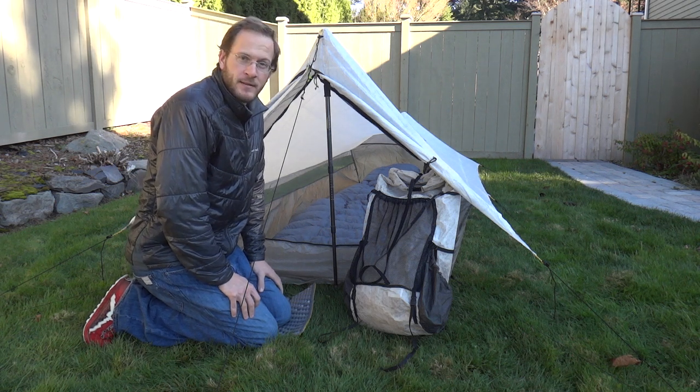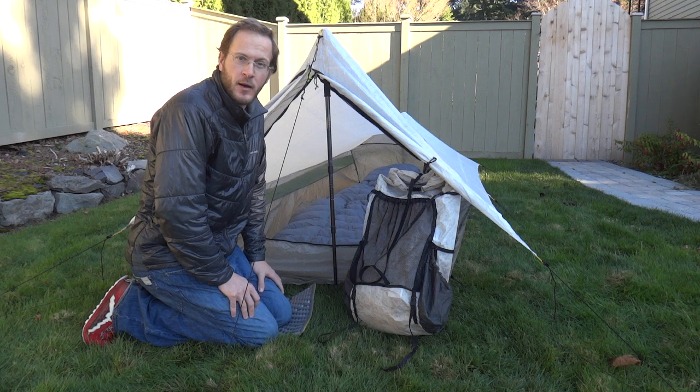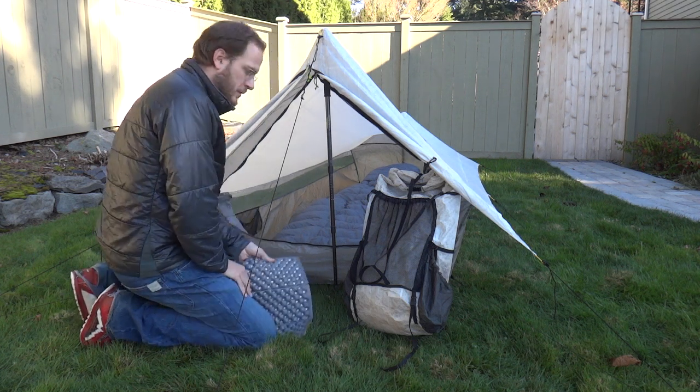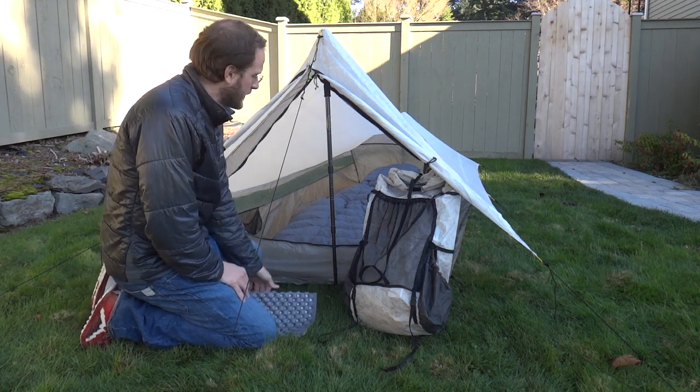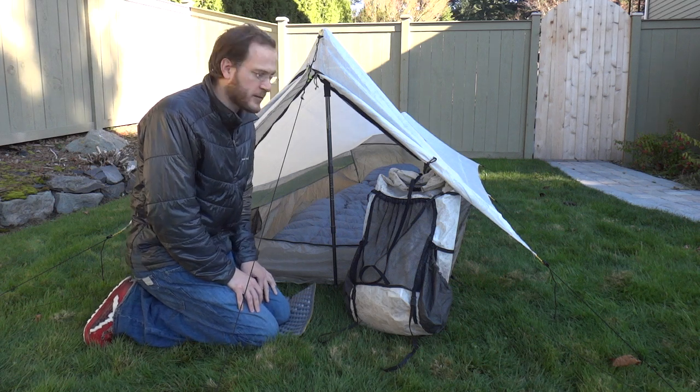A little bit about me: I sleep in a 6-foot-6-inch sleeping bag and I like wider sleeping bags as well. I used either a torso-length closed-cell foam mat similar to what I'm sitting on now, or a long-length inflatable air mat similar to a Therm-A-Rest.